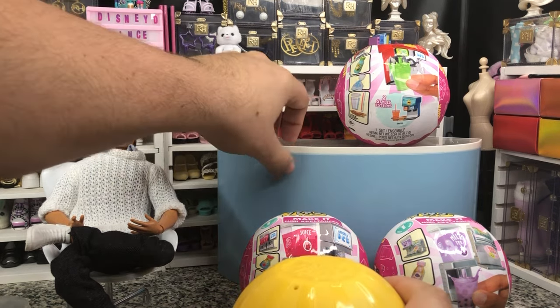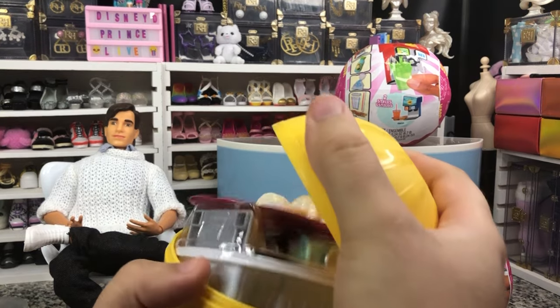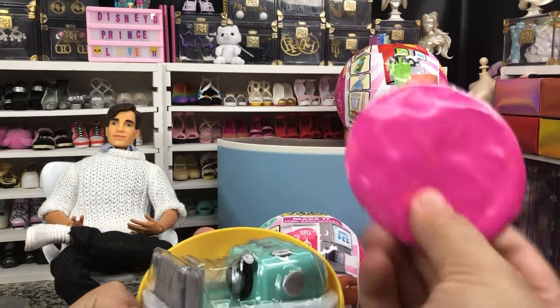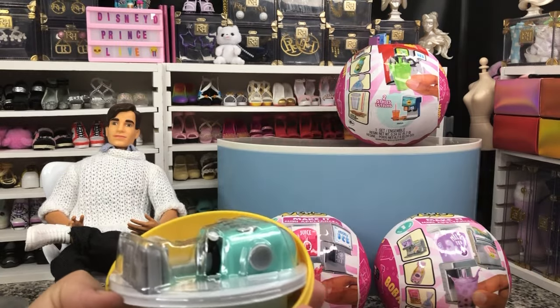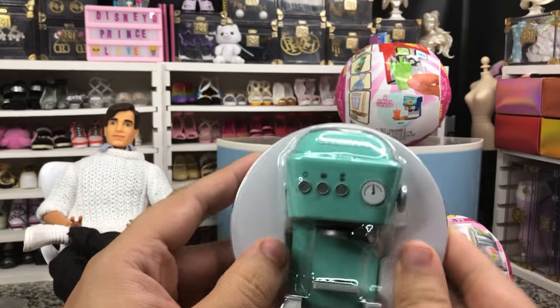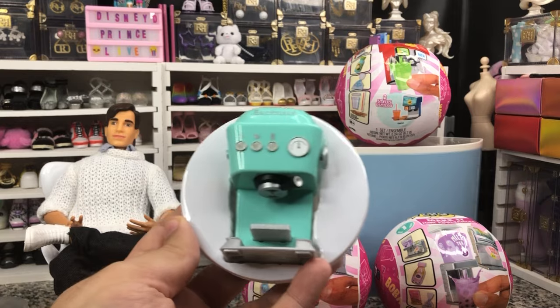That's why I have my little counter back here — that is the Glitter Girls kitchen vlog set thing. I just took the sticker off the front of it; it was pretty easy to do. So we've got our first little packet. It's got our cups and our plates in it from the look of it.